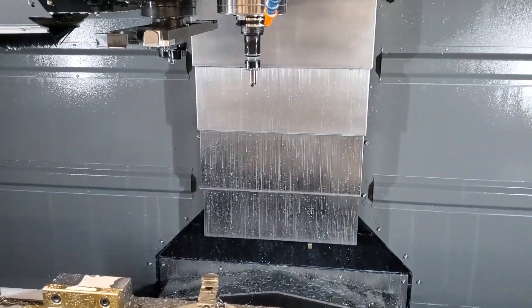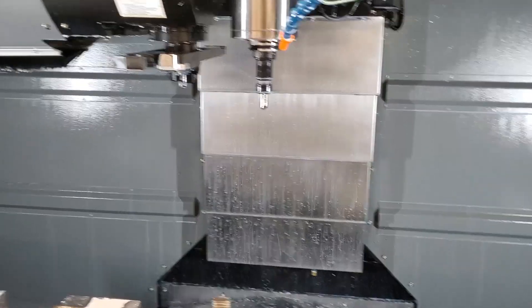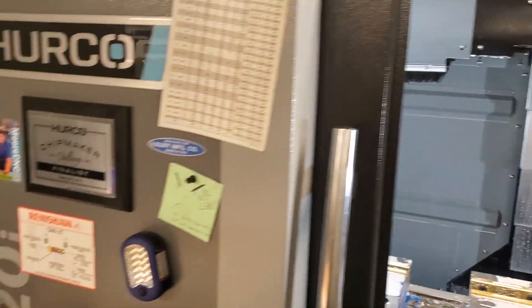Hi guys, quick video today. I want to show you high-speed machining here on our Herco VM-20.